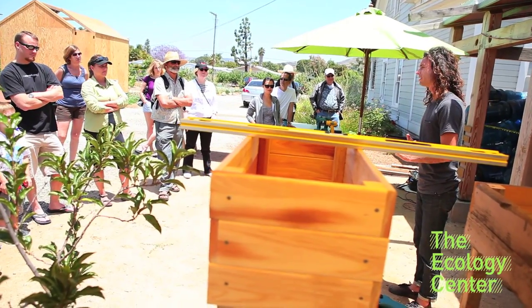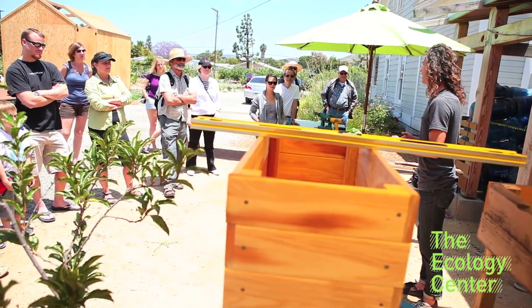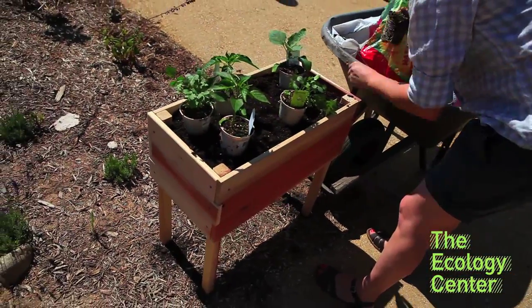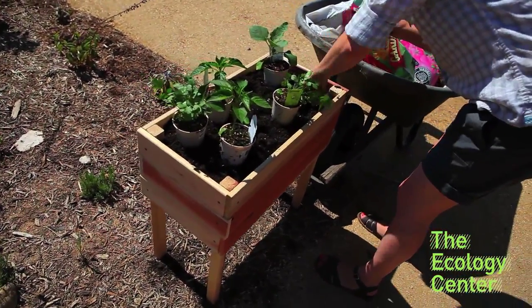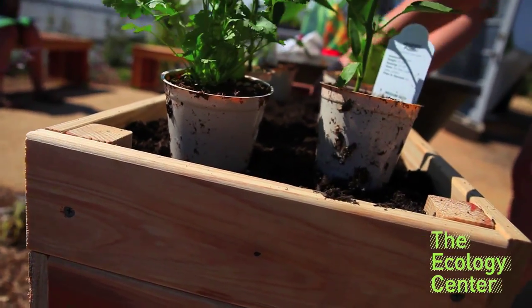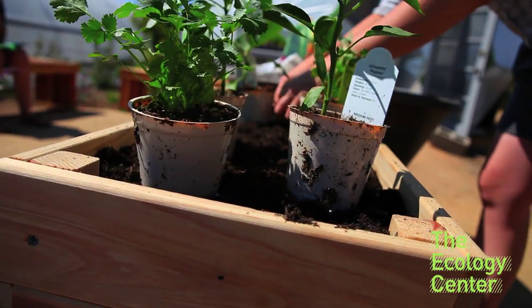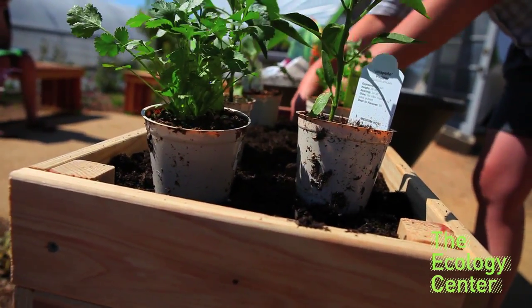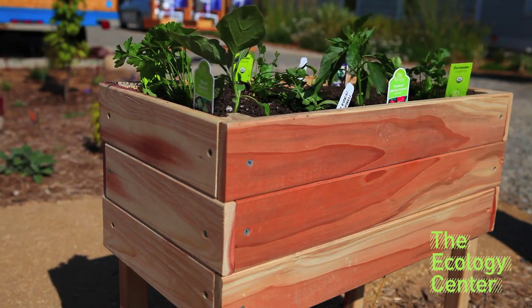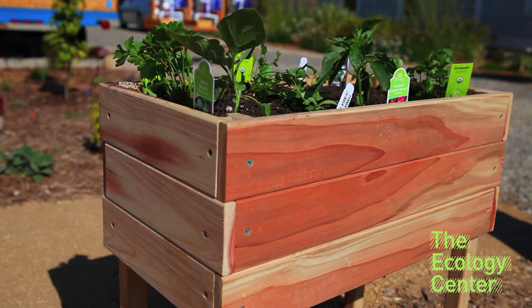Things that work best in container gardens are herbs. Any type of culinary herb will work great — whether annual types like cilantro, parsley, dill, or basil, or even your perennials like rosemary, oregano, and thyme. It's so nice — you can literally put this out your back door and you're guaranteed to have herbs every day.